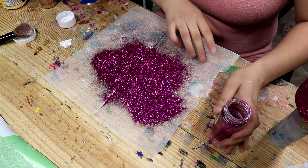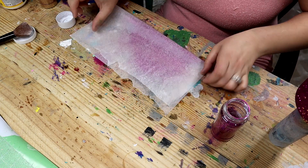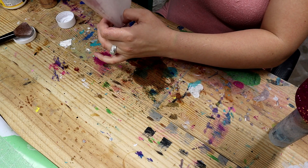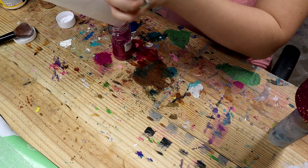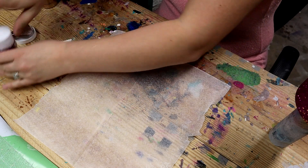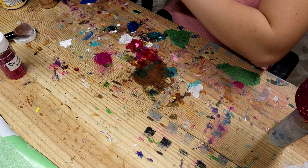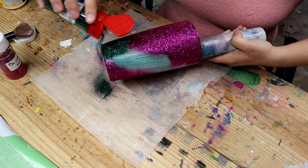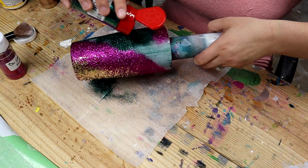The last one I have is the emerald eye — I'm going to try to hurry and get this put on. I love using wax paper to catch my glitter; I feel like everything just comes off of it so easily.